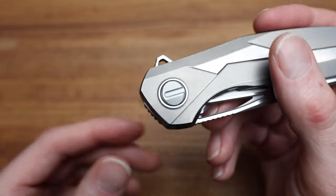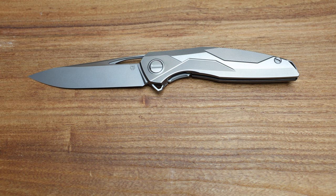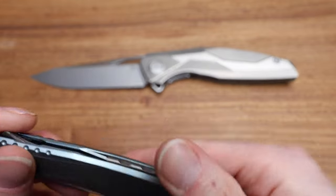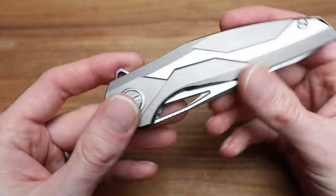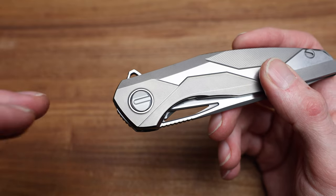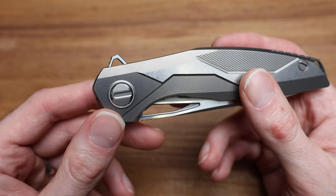I also forgot to show the Astrum Custom Division — also a longer knife but very thin and super cool. Back to the pivot: this new pivot design is found on the F95NL and obviously this knife and the Astrums, both the sprint run and Custom Division. It's one of the reasons why these knives have increased in table price by a few hundred bucks — there's more technology in it.